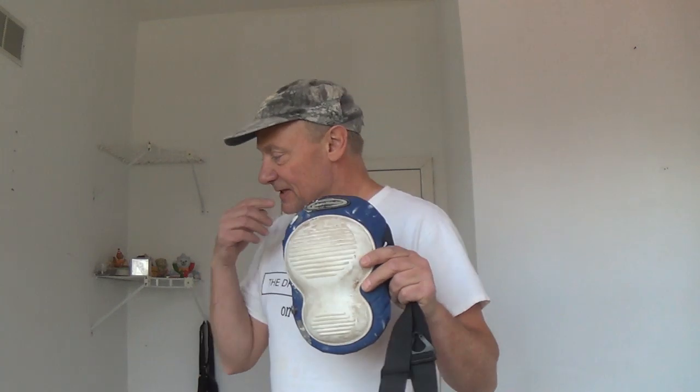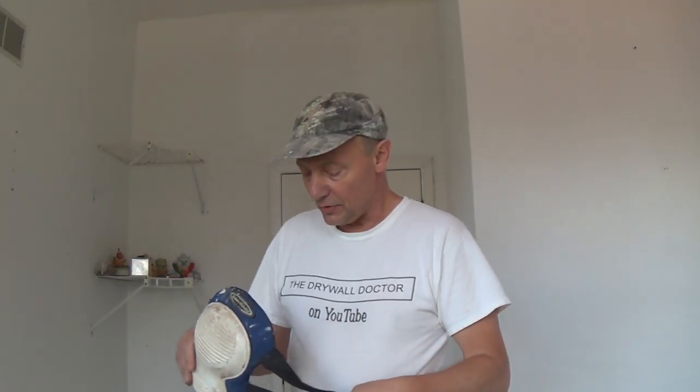I thought I better record some videos before everybody stops watching. I haven't posted a video in a while. I just wanted to talk to you about a couple of things. I have these knee pads. I've been putting some hardwood floors down in my house. I've been doing some carpentry work. I'm actually not a bad carpenter.